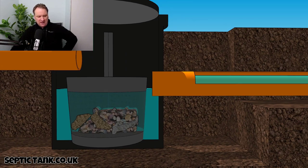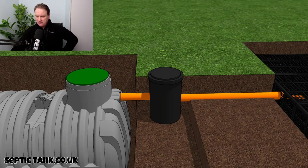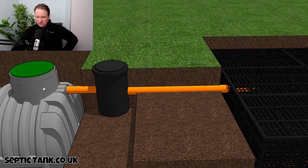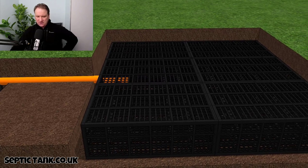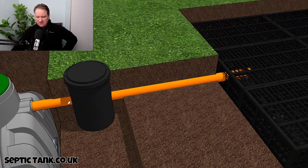Because all the bits end up in the basket, they don't make their way through the outlet pipe. If they were to go through the outlet pipe, they would block up the soak away — all the debris from the septic tank would go straight into the soak away and block it up.